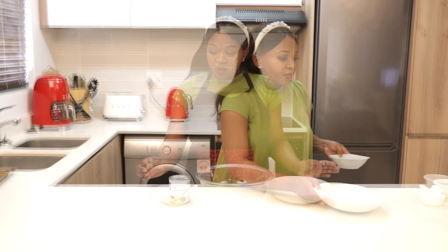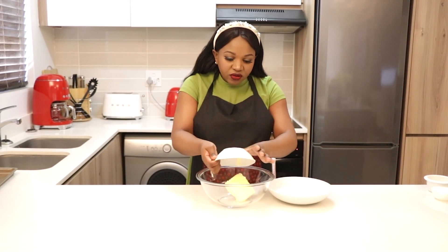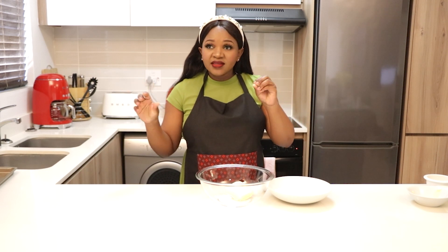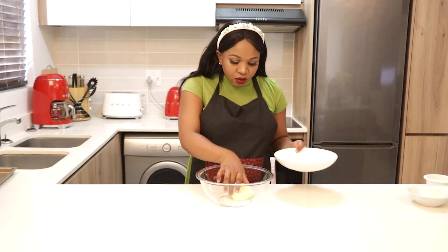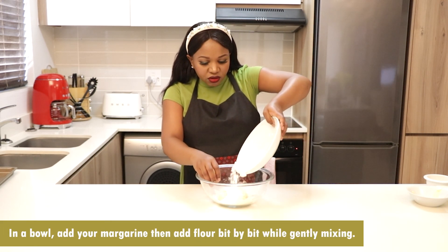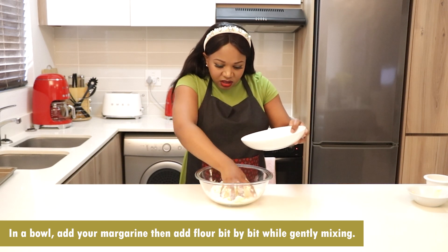I'm firstly going to add my margarine — make sure that your margarine is at room temperature, don't warm it too much in the microwave. I'm going to be using my hands, but you can use an electric hand mixer or a spatula if you prefer. Just make sure your hands are clean. I'm going to add the flour and mix it with the margarine.